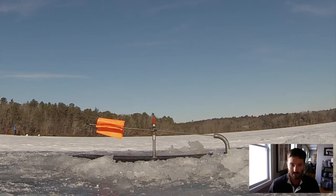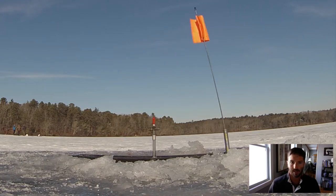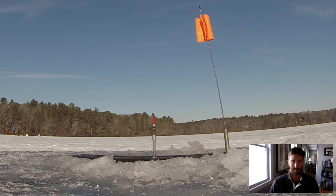Once again, you just leave it, go on, and set the rest of your traps. You're allowed 5 per licensed angler. And as soon as you see that flag go up, you know you have a bite.